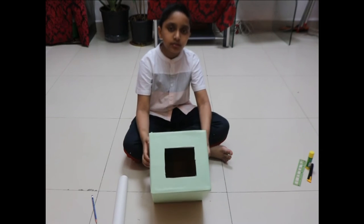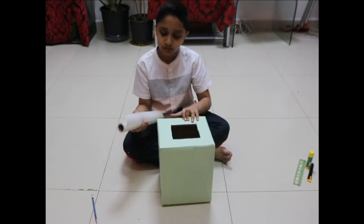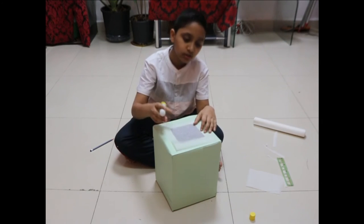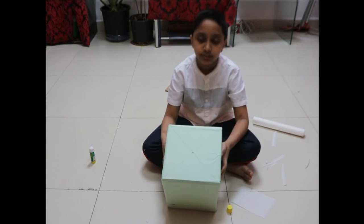I am going to cover this hole with a translucent paper. I am going to stick the square paper over the hole. To find the center, I have drawn two diagonal lines.